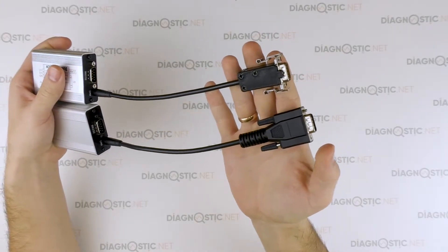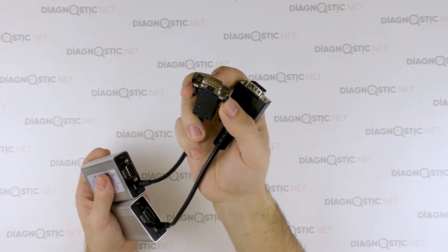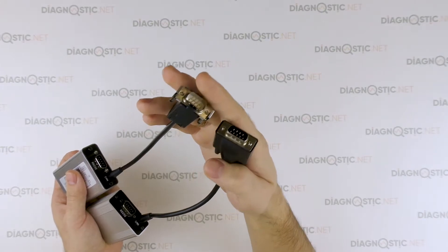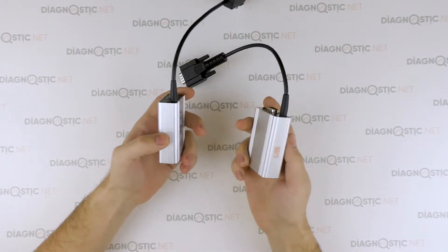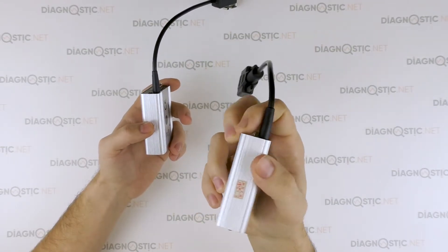Now moving on to wires. The original interface has a wire with clips, while the Chinese one has an ordinary standard industrial grade wire. The Chinese interface even has a Chinese sticker with the manufacture date.